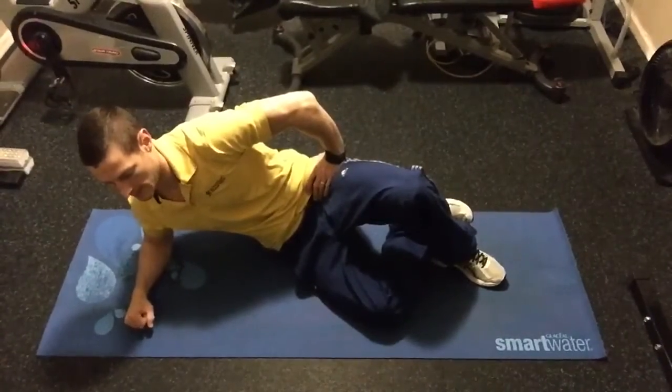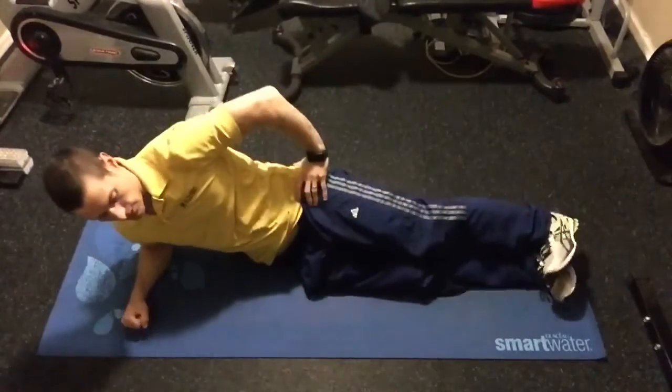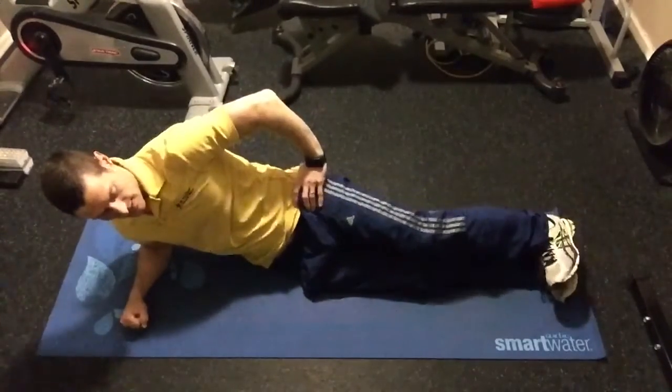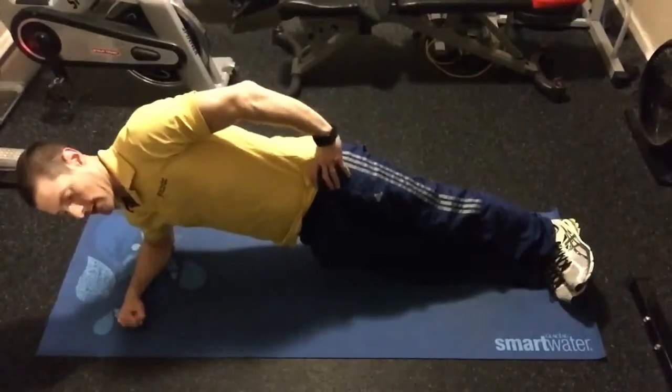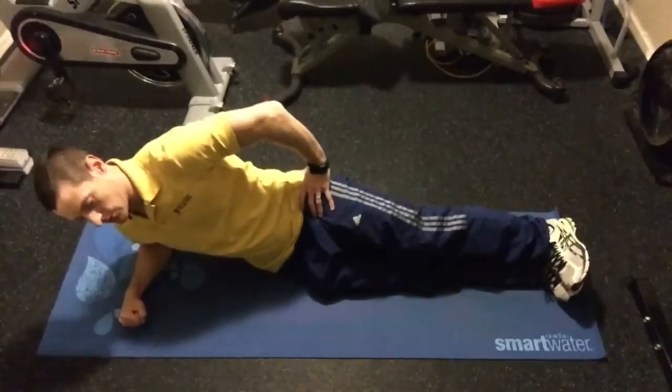To perform proper side plank hip thrusts, you're going to place your elbow directly under the shoulder and put your feet straight out. They can be staggered or stacked. You're going to lift up and then go right back down to neutral, lift up, back down to neutral.